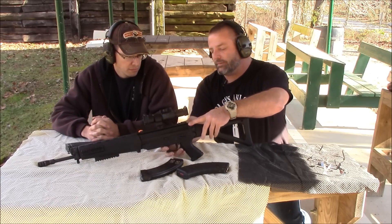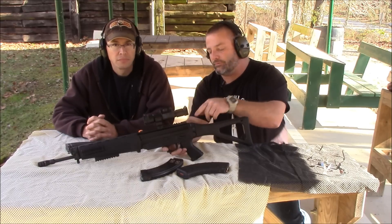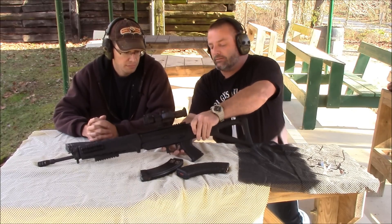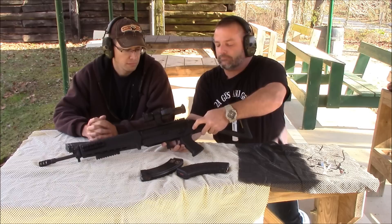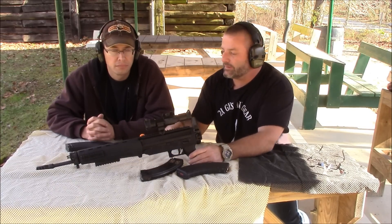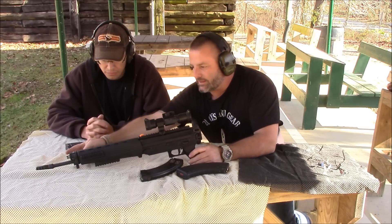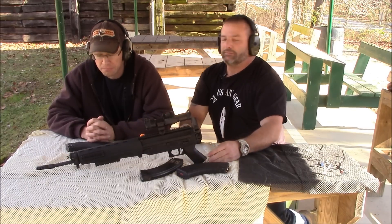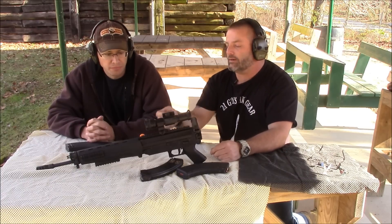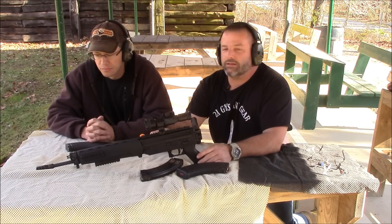It comes with a sling mount, which is also ambi — you just have to loosen the screw and flip it over. It also has a folding stock. Comes with the rails. It also has an adjustable gas port.